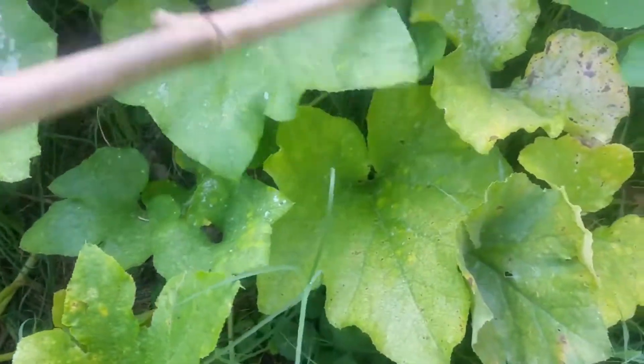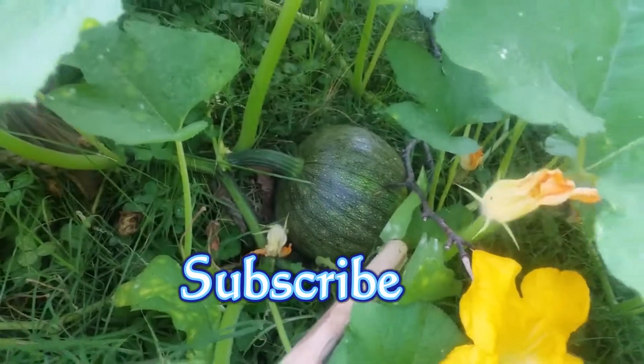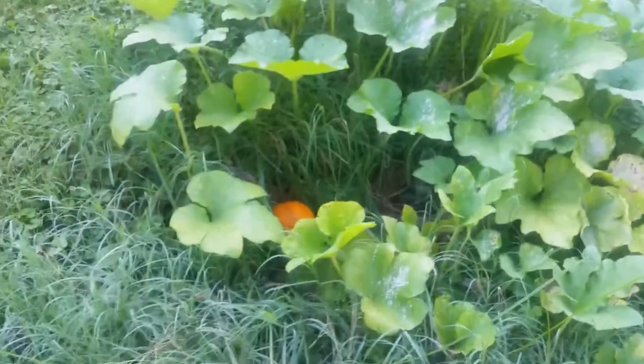So I'm going to come back and cut that one out. And then there's another one, and another one — if I can get you guys to see it. So not bad for a small little pumpkin patch there.